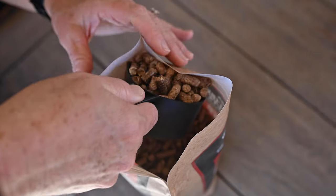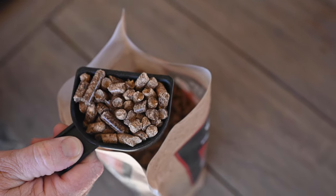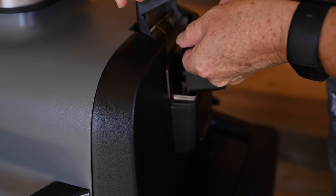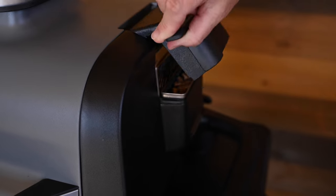Then, fill your included pellet scoop to the top with pellets and level off to avoid spilling. While holding the smoke box open, pour the pellets from the scoop into the smoke box until filled to the top, then close the smoke box lid.